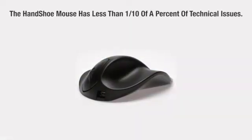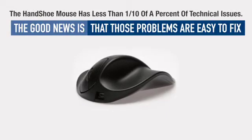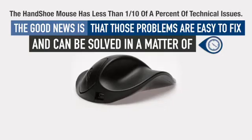Unlike many other products, the Handshoe mouse has less than one-tenth of a percent of technical issues. The good news is that those problems are easy to fix and can be solved in a matter of minutes.